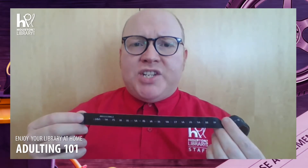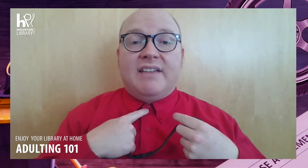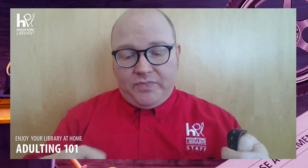Bow ties have to be adjusted to fit around the neck properly. You'll have to experiment to determine which notch is appropriate for you. I'd start by using the neck size of your shirt, then adjusting the length as needed. I wear a size 16 and a half shirt collar, so I start at the 16 and a half notch.